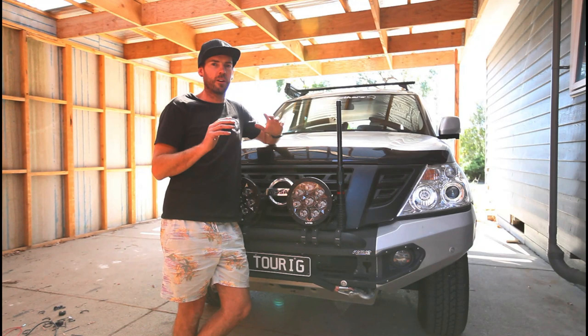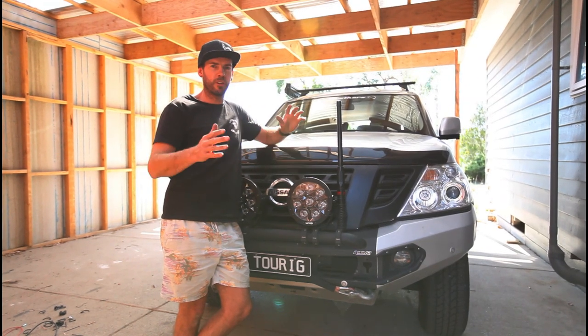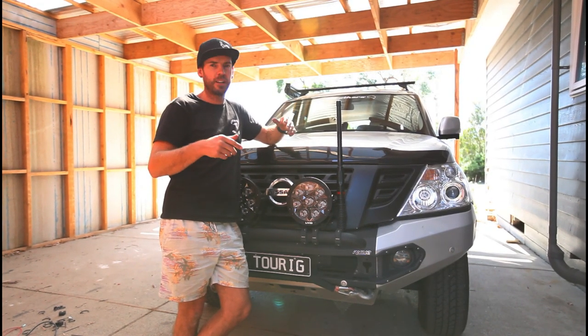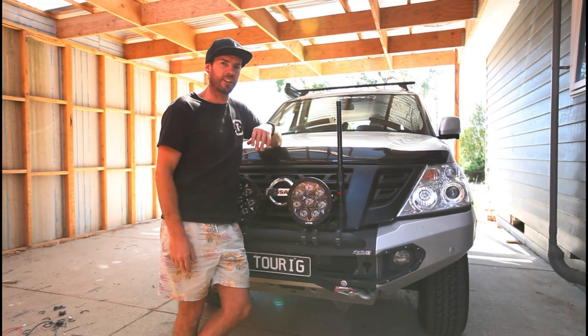Full disclosure though — I'm not an auto-elec, so this is my version of it. If I've done something the wrong way, please don't hesitate to leave a comment below. That'll help other people, it'll help me, and I'll be able to rectify it. So let's get stuck into it.